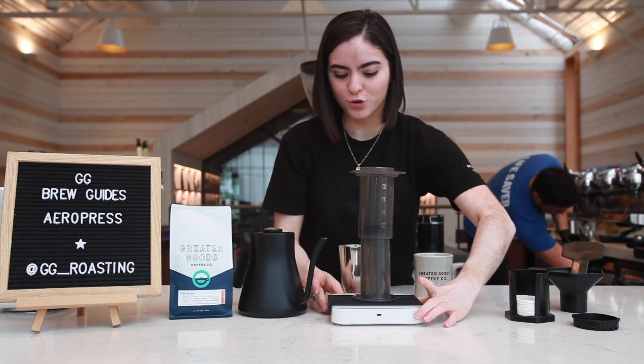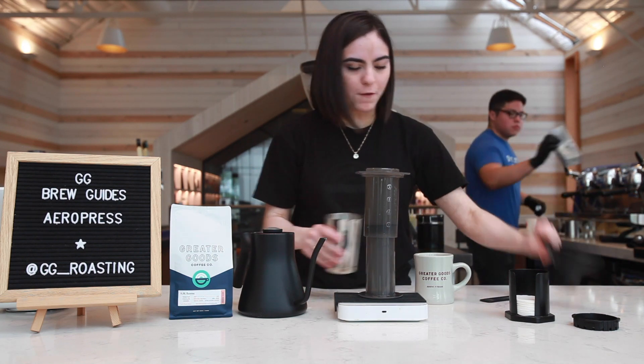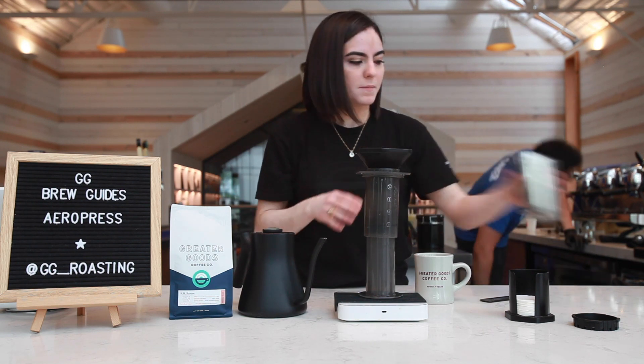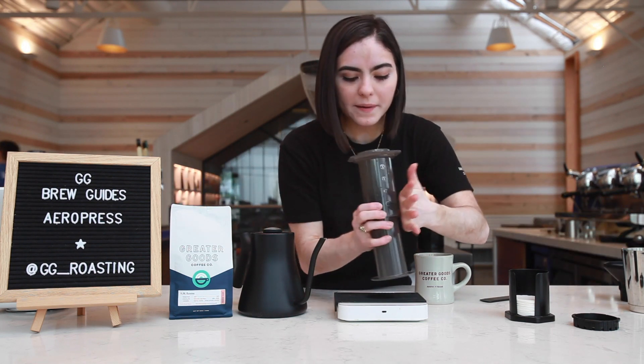Set that tube onto your scale. Now grab that funnel and pour in your coffee. Make sure we are nice and clean and level out that bed.